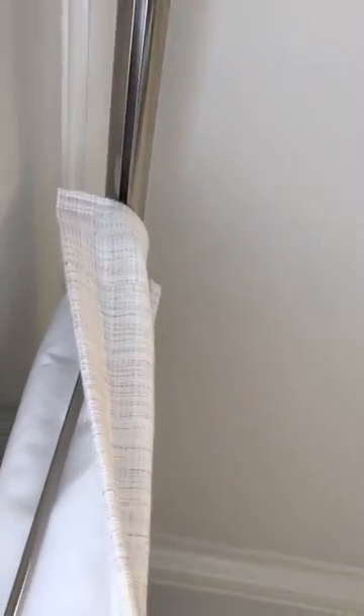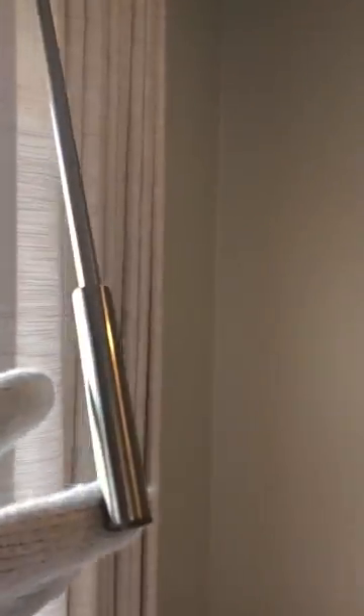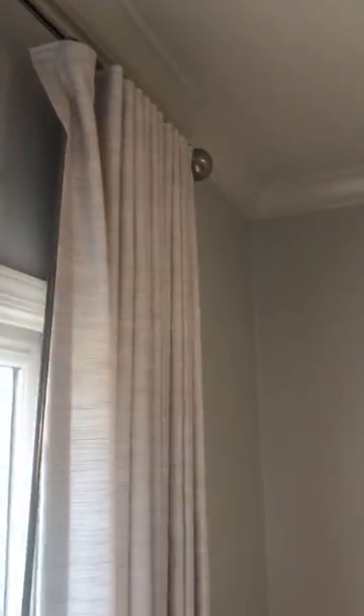Another thing that's nice about this traverse rod is for wide openings you have nice glide rollers on the back, and then you have a baton to open and close the draperies with — a nice matching metal brushed nickel baton that stays behind the ripple fold when it's not in use.